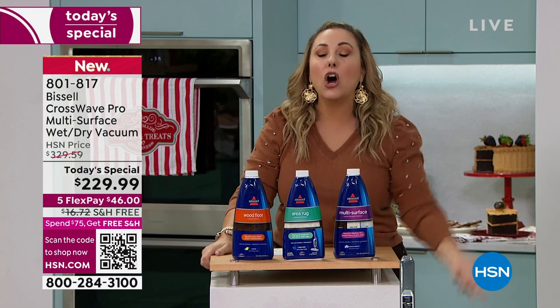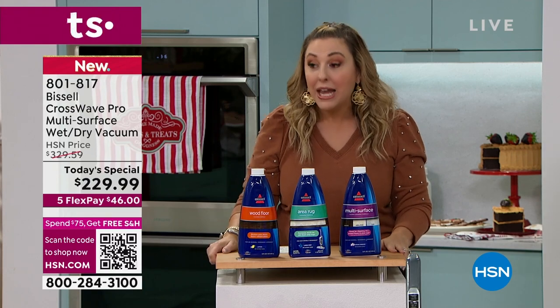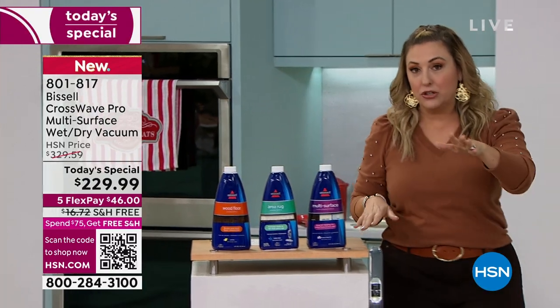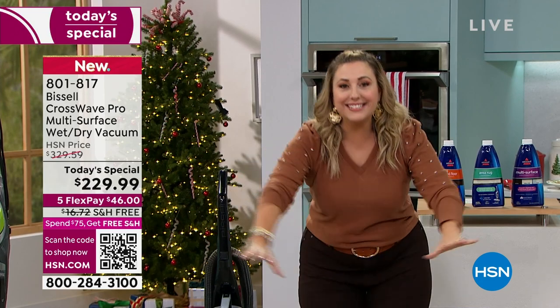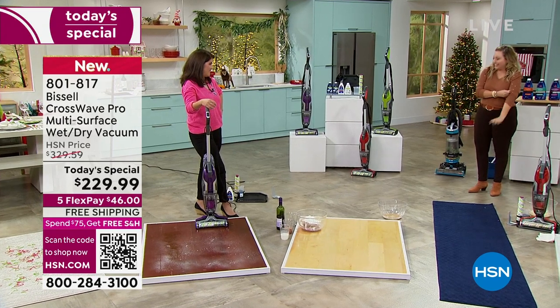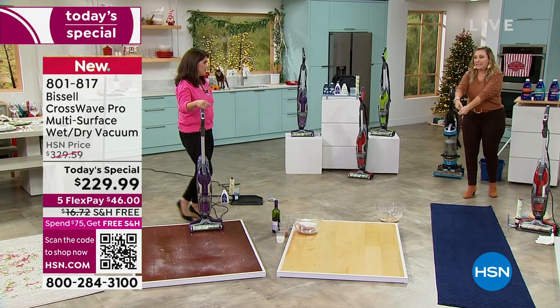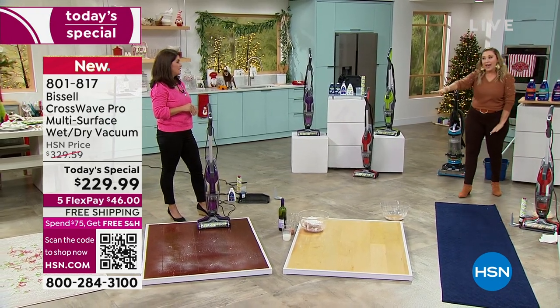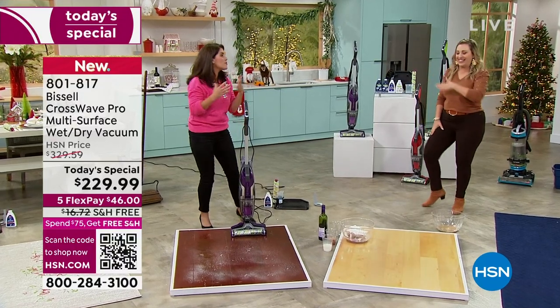If you own the CrossWave, feel free to call in — we would love to hear from you on our toll-free testimonial line. I'll give you another story: we were moving, my husband was bringing in a case of soda, dropped it, and it sprayed sticky soda all over the garage floor. The last thing you want in Florida is bug food on day one of moving! I took the CrossWave out to the garage floor, got it all up, and it wasn't sticky anymore. I have the older model — I had to hold it for the self-clean cycle — but that's why I want the fancy new model.